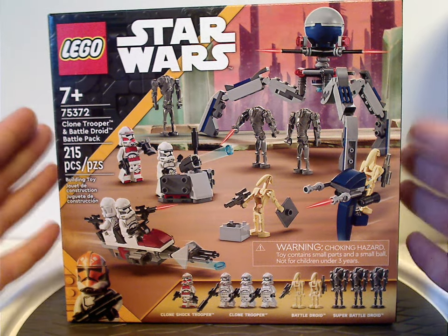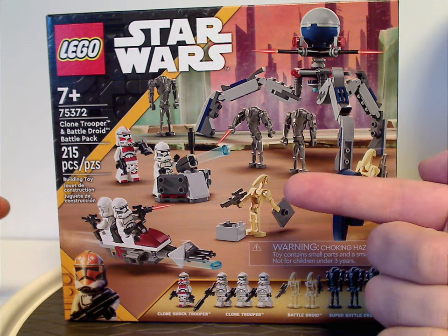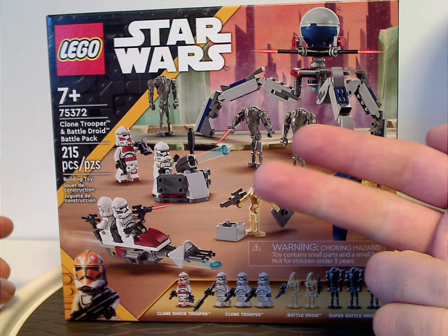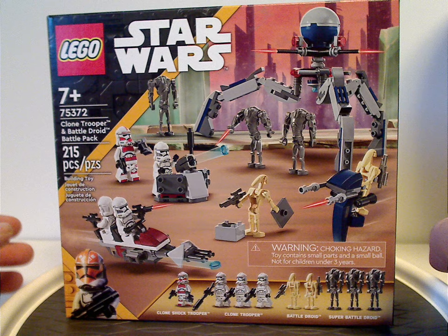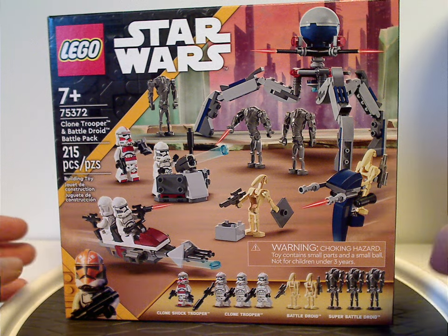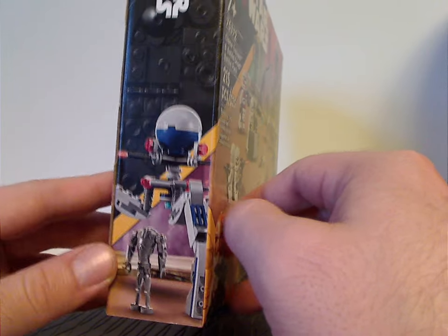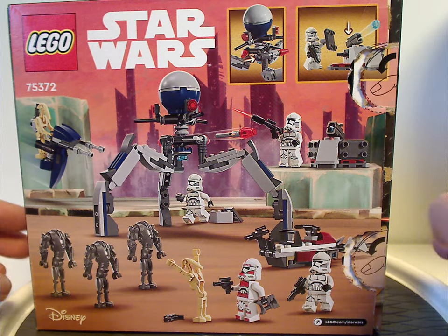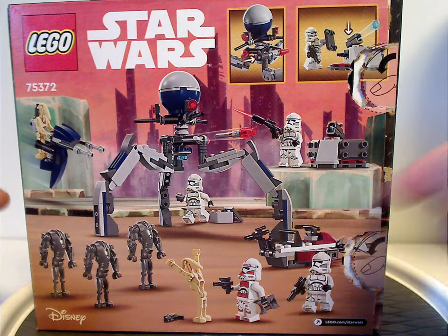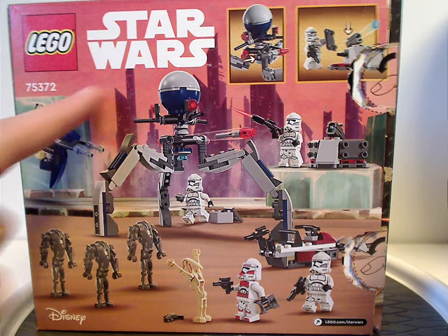The box is a little more compact and not as large as the Dark Troopers Encounter battle pack or the original 501st battle pack, which saves a little bit of space on the shelf. There's nice artwork of the tri-droid and highlighting the new super battle droids. On the back side you have a resting position of everything, a couple of features, and the set number again.